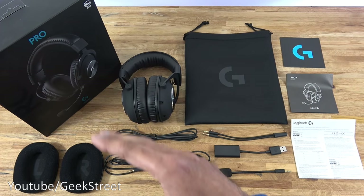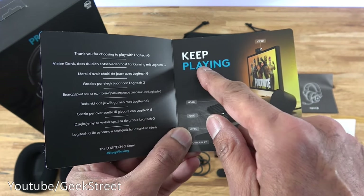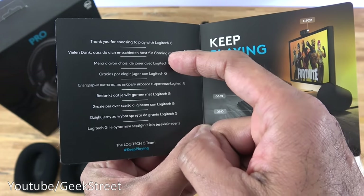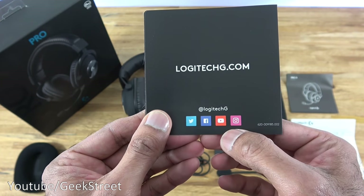I've laid out all the items from the packaging, so let me quickly go through them one by one. There's a card that opens up with some products highlighted and says 'Keep Playing.' It says thank you for choosing Logitech G, also in other languages, along with website and social media details.